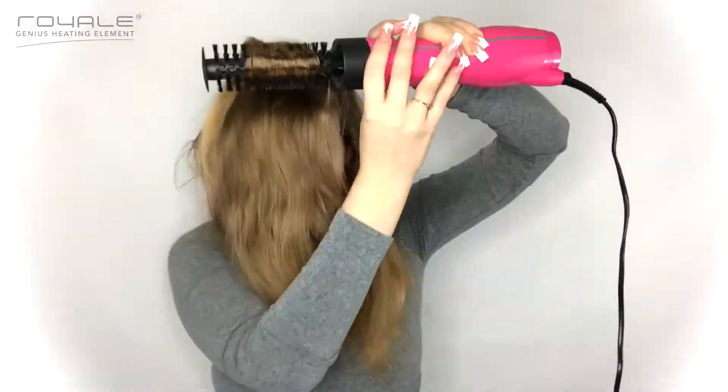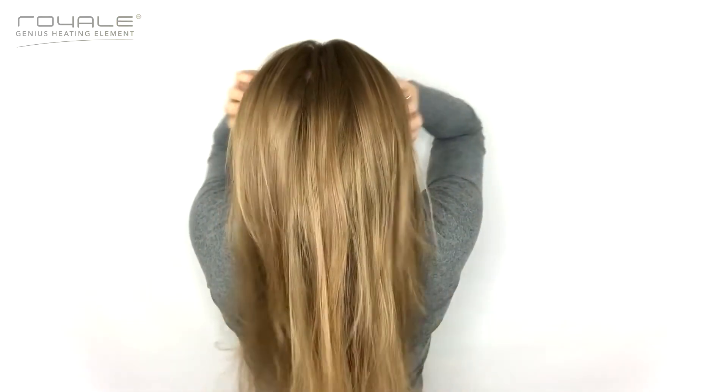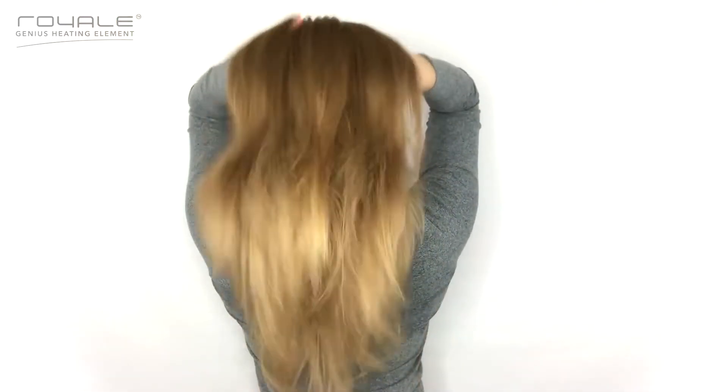As you can see, this four-in-one dryer styler by Royale really, really works. My hair is sleek and amazing — I absolutely love it — and it's not going to frizz up throughout the day, especially with using the Royale hair treatments, the mask and the serum. I absolutely love them and they make me have the best hair possible, so I know they'll make you have the best hair possible too.